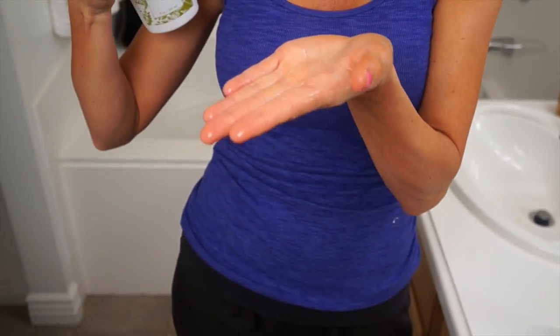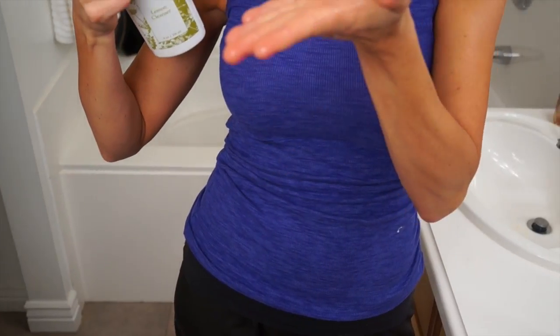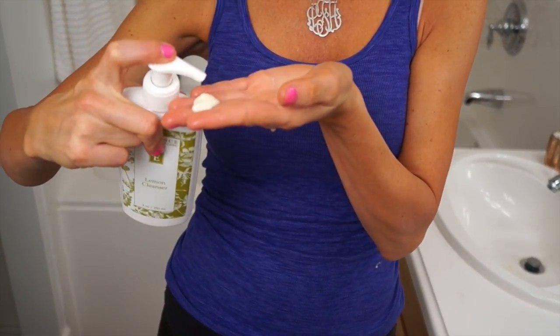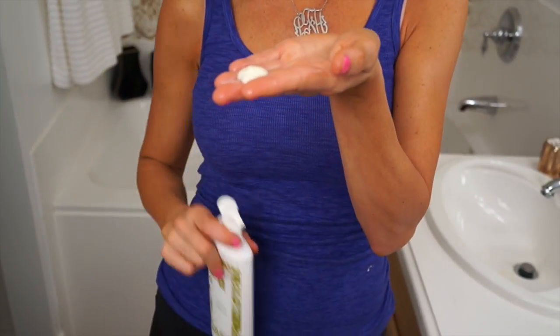How you use this exfoliant: I just made sure to run my hand under water so there's slip and glide. You just want to use this with wet hands, then add a little bit of cleanser and shake in the Strawberry Rhubarb — a couple of shakes into the cleanser. I like to keep everything on this part of my hand because I don't want to waste anything.